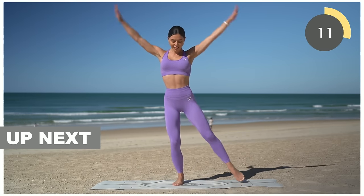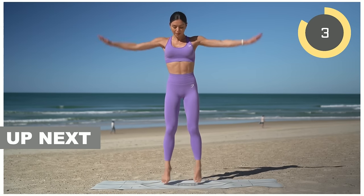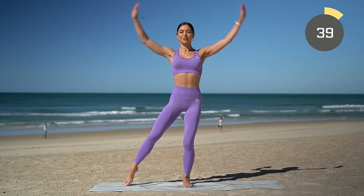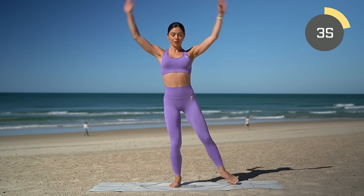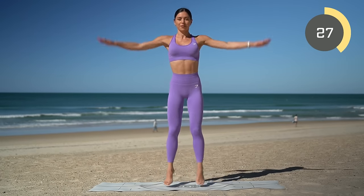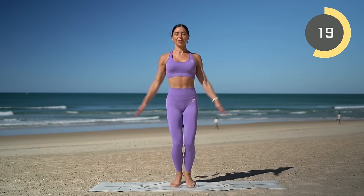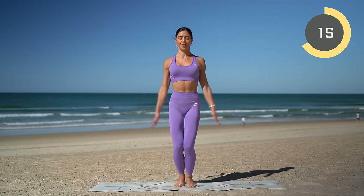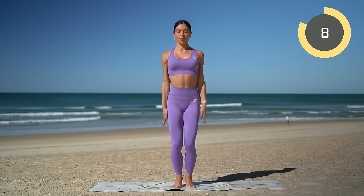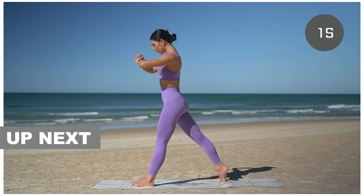Our next exercise will be jumping jacks. You can either keep it low impact like I'm doing here, or you can pick up the pace and take your traditional jumping jacks. Really work those arms — even if you are doing the low impact version you'll still get your heart rate up if you really use those arms. Good job everyone, take this at your own pace, whatever feels good for you especially in this first round.